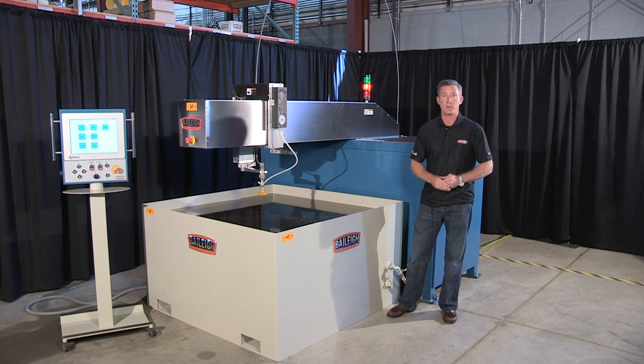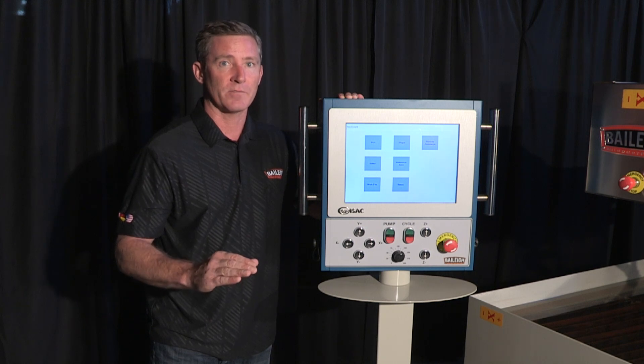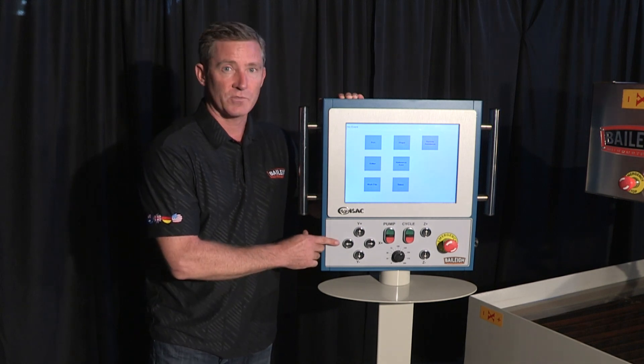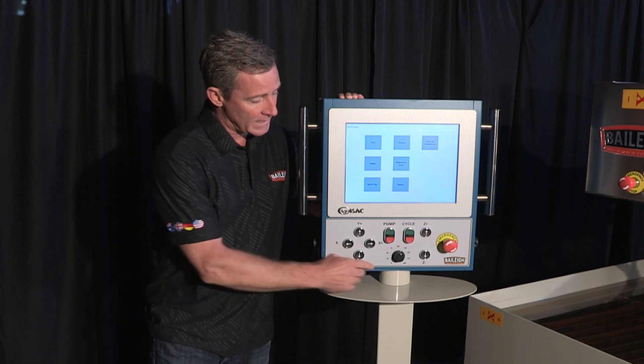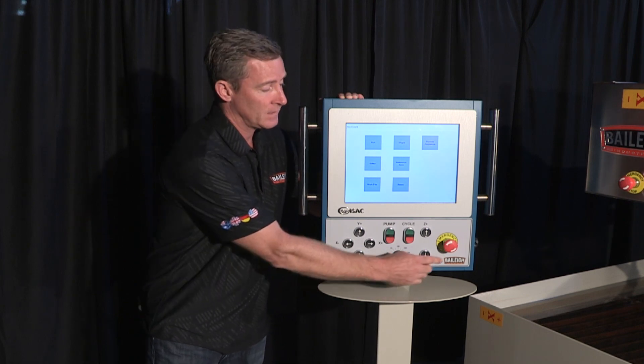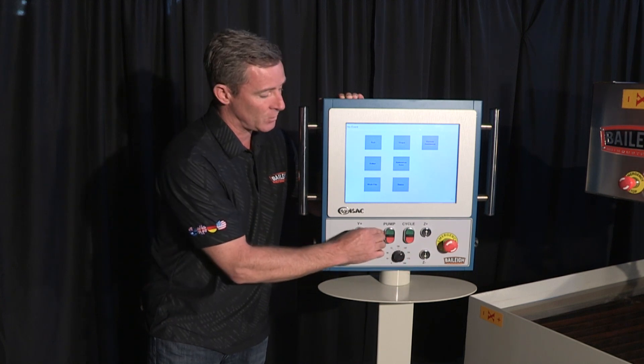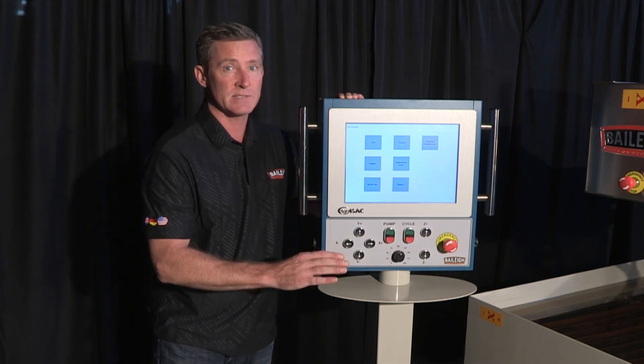Now let's take a look over at the operator interface. Here we're at the simple to use touchscreen operator interface. We've got your controls for your X, your Y, and your Z. We've got a speed pot control, of course your emergency stop, your cycle buttons, and your pump buttons. It's as simple as that.